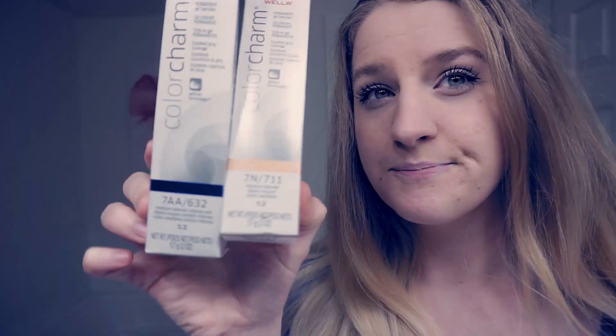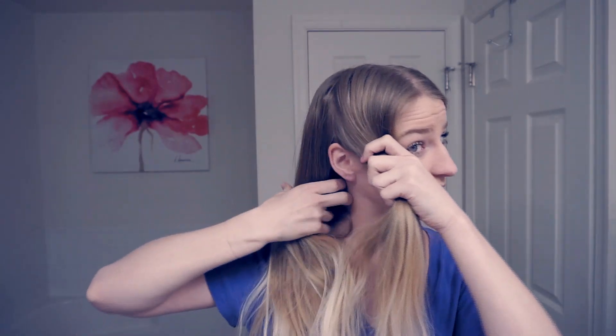Now I'm going to mix my color. I think my hair is about a level 7 and I want it to be pretty similar, so I'm going to use both of these and mix them half and half. I mixed two ounces of color with four ounces of developer. I'm already not sure if this will be enough for my hair. I've parted my hair down the middle, slightly to the side, and I'm putting one section in a bun — from the crown to the apex of your ear — into two sections.